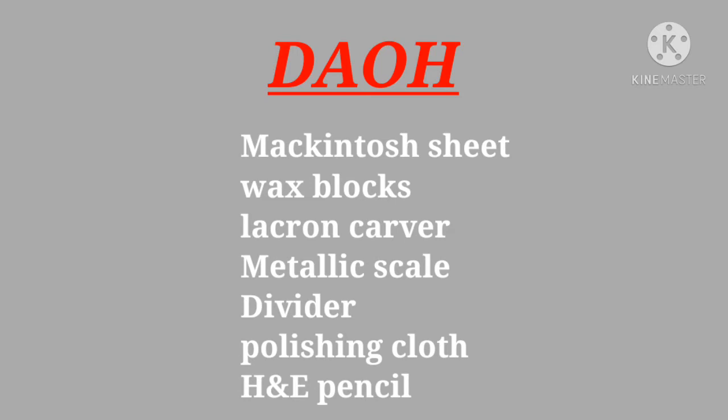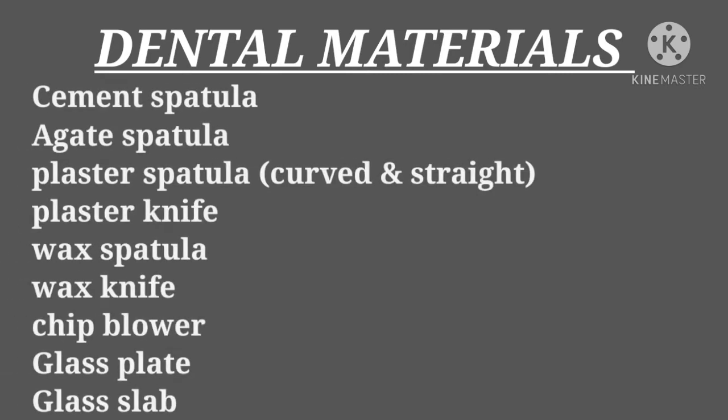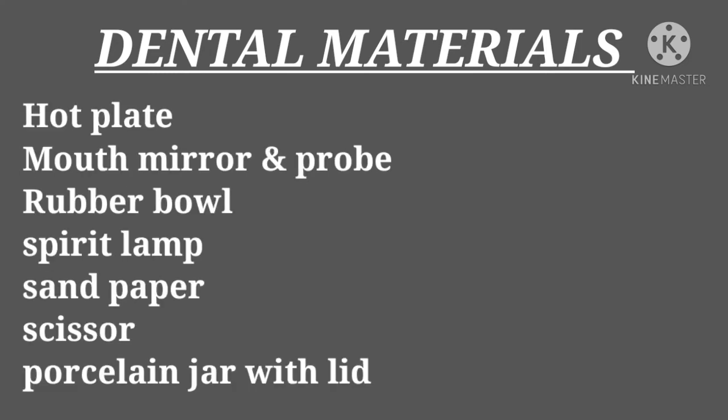Next, move on to dental materials. In this department you need a scalpel surgical blade, color and paintbrush, BP handle, blow torch, and a dampen dish. You also need cement spatula, agate spatula, plaster spatula — both curved and straight — plaster knife, wax spatula, wax knife, chip blower, glass plate, and glass slab. These are two different things and all available in the dental market.